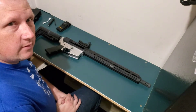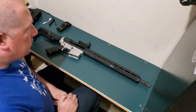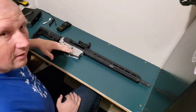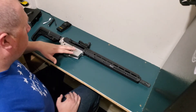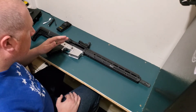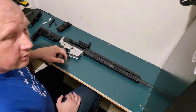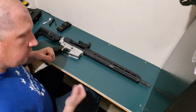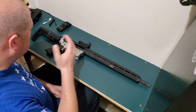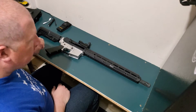Hey guys, Jason with JLS Public Safety. As you saw in the previous video, we took it out for a little family shooting — my AR and my brother-in-law's AR. After about the 10th round, the bolt acted like it didn't want to cycle all the way through; it wasn't chambering the next round, wasn't allowing the trigger to reset, and it jammed. It took a lot of work to get it back open. We're going to take the upper receiver off and see if we can figure out what's going on. I've got a few theories but we'll find out when we get it apart.